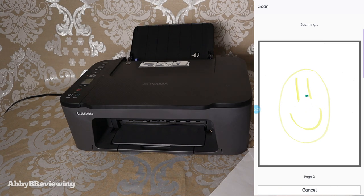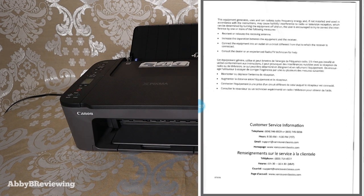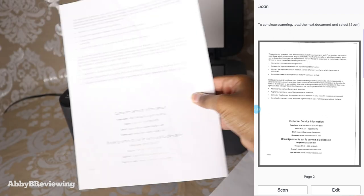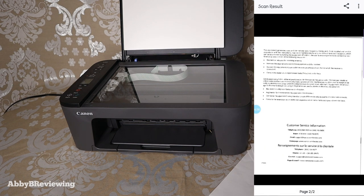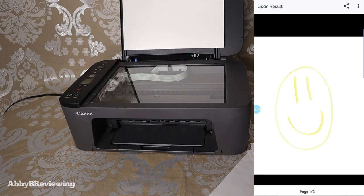I'm going to scan a random document so you can see what that looks like. This is showing up as page two in the app because I'm continuing the scanning session. The second page is taking a little longer since the document has more details. Here is the document — it's a little bit crooked, which is my fault for not lining it up straight, but it did scan the exact same content and it's nice and clear. When you're done, just click the exit button and it saves everything. You can then go to your documents folder on your phone and send them wherever you need to.